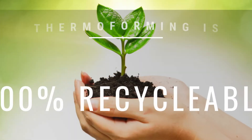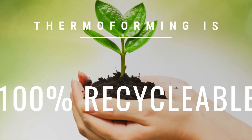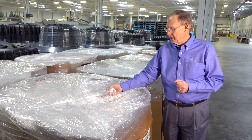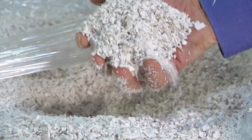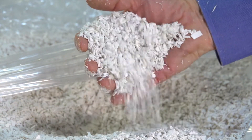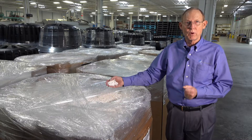We are very environmentally friendly. From an environmental point of view, the best thing about thermoforming is that we don't chemically alter the material. This material is reground scrap that we will send back to our supplier and have it turned into sheet again for another project.